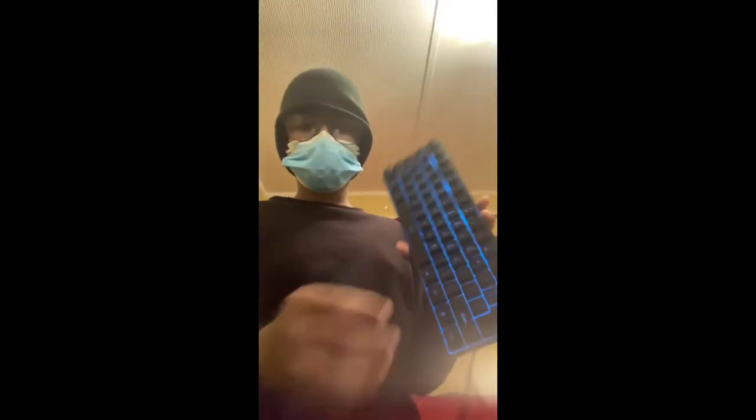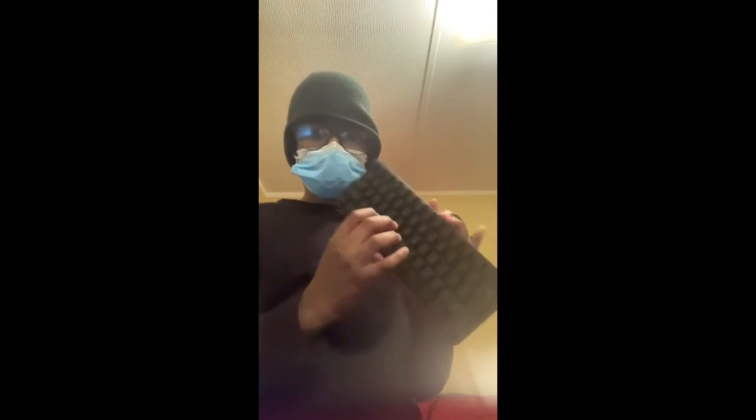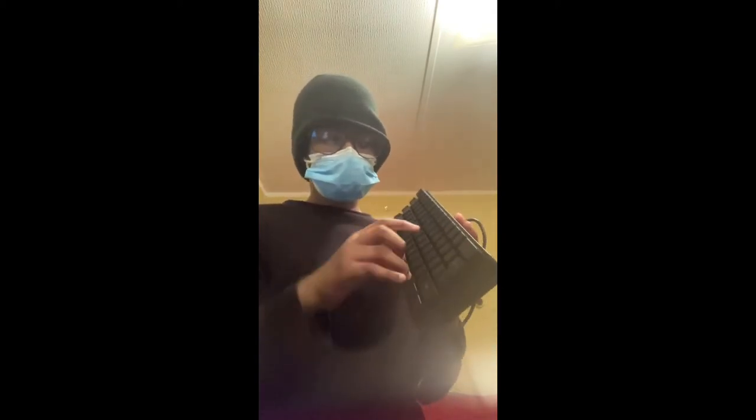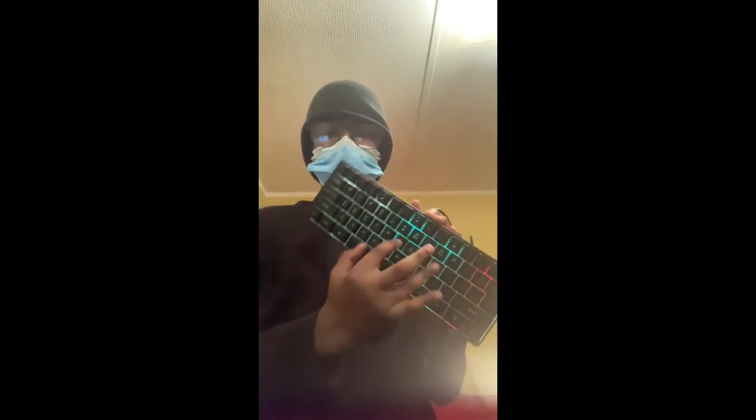Like I said earlier, this is a new keyboard, so this is just me trying to get a feel for it. I like the keyboard — if you guys want to get it, it's down in the description. Just let me enjoy the last 10 seconds of this video.